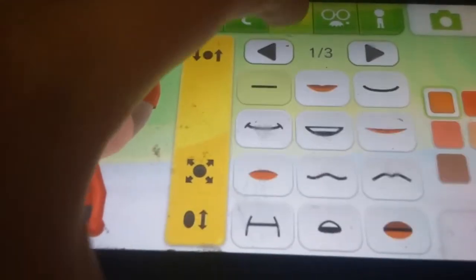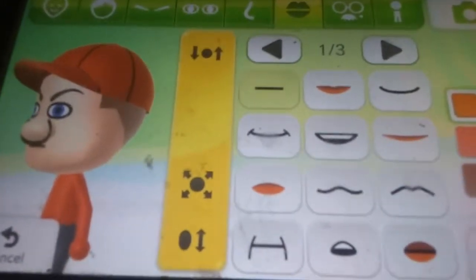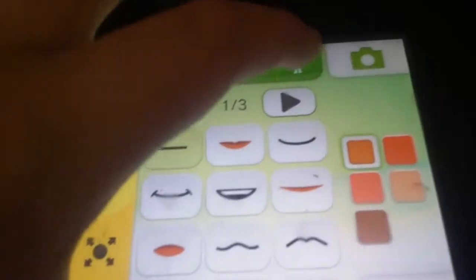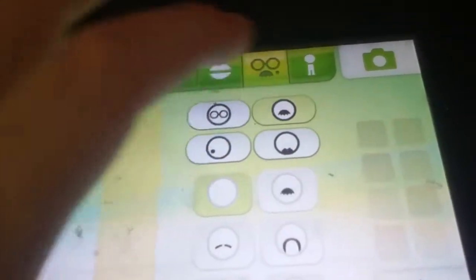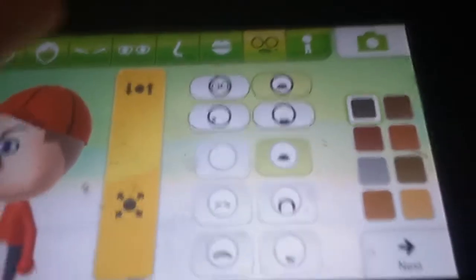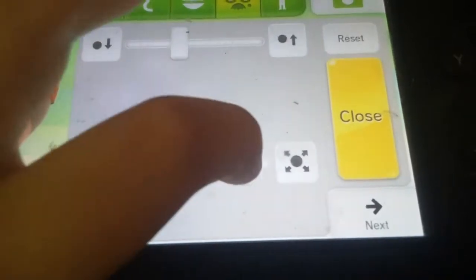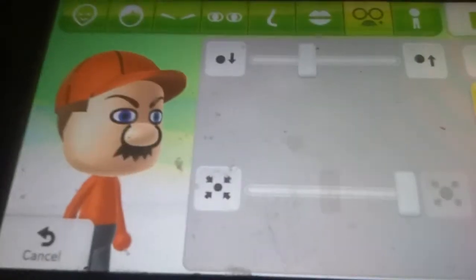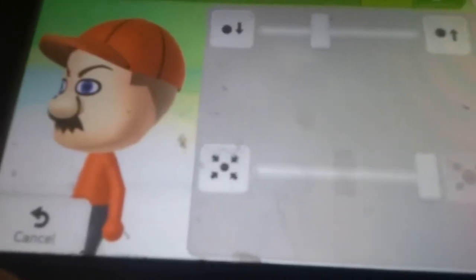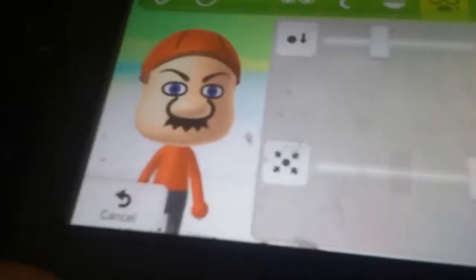And we're gonna go for the mouth. It doesn't really matter what we do for the mouth because we're gonna have a mustache, and we're gonna make that as big as possible as well. So it should look like this, and that's how you make a Mario Mii.